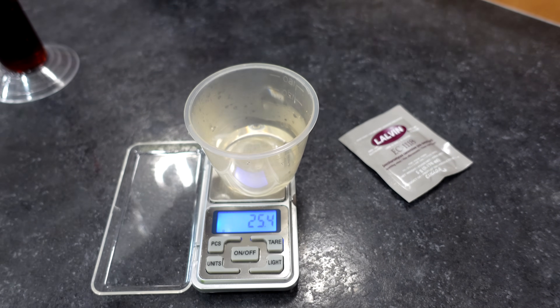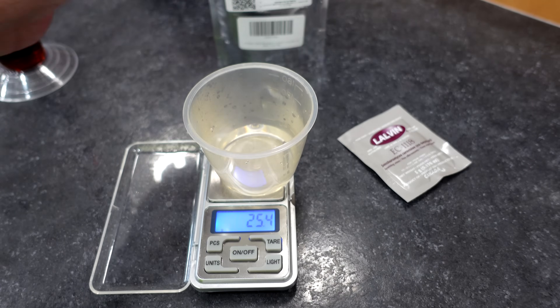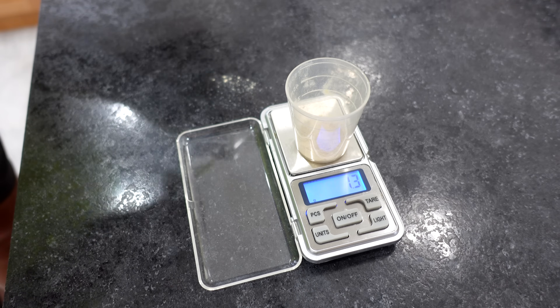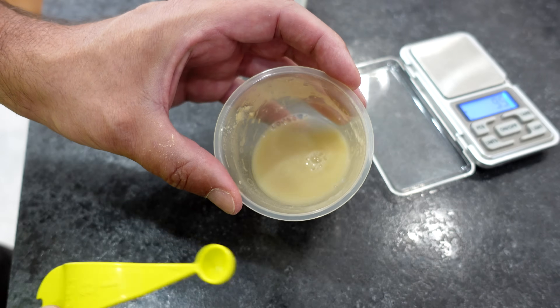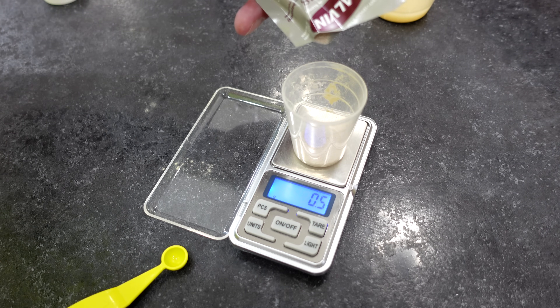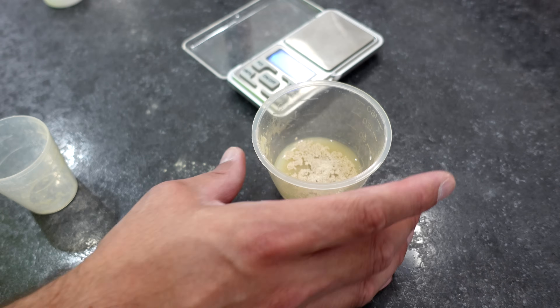For Go-Ferm rehydration: 25 grams of water gets 1.25 grams of Go-Ferm, and the whole fermentation gets 1 gram of yeast. Since I can't measure 1.25 exactly, 1.3 grams of Go-Ferm goes into my heated water. It's nicely mixed with no clumps. One gram of yeast goes in to rehydrate, and we'll leave this for 19 minutes to hydrate up properly before we start adding our must.